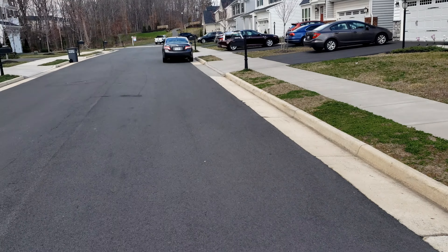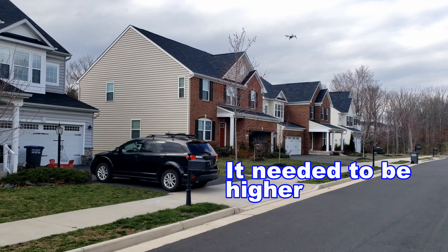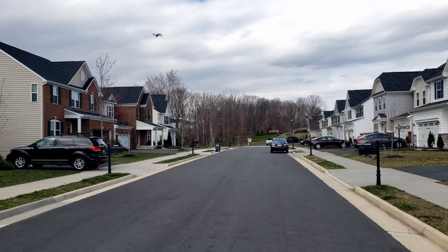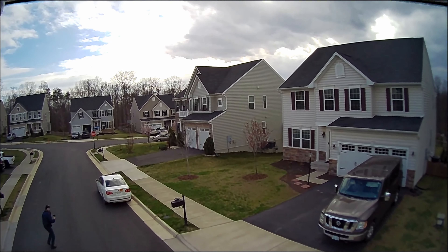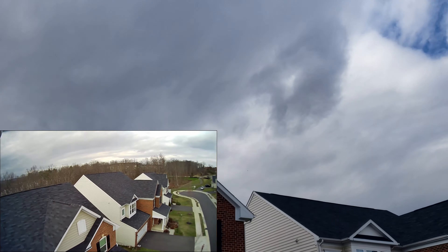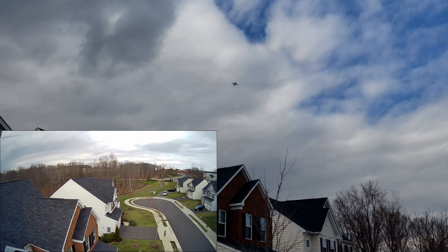I'm gonna try follow-me once again. I'll click start follow-me. See if it's following me — yeah, it's coming toward me. As I'm moving toward it, it's moving back. I'm gonna run real quick and see what happens.